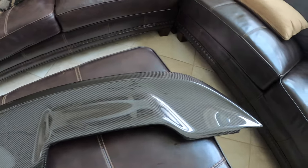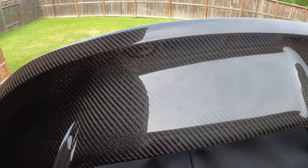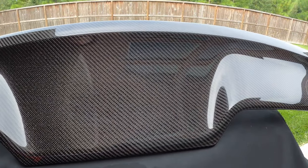Carbon fiber from Anderson Composites. Just look at how beautiful that carbon fiber texture is on this Anderson Composites GT500 wing. Looks so nice. A lot of people do carbon fiber, but I got to tell you, Anderson Composites does a great job. Just look at that carbon fiber texture — just beautiful.